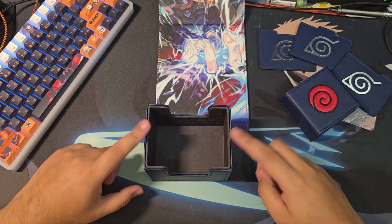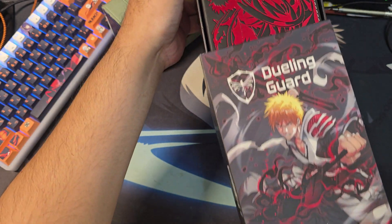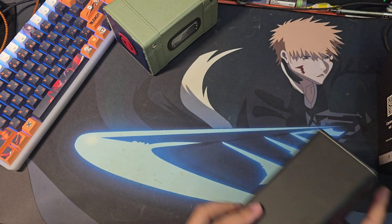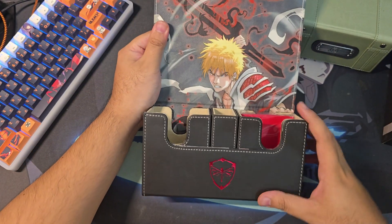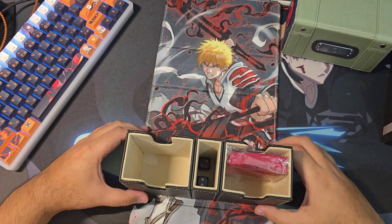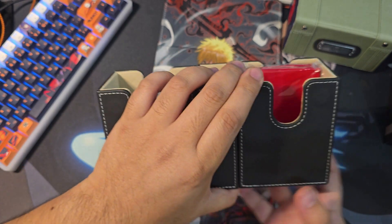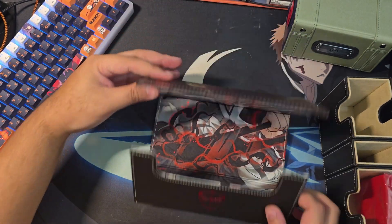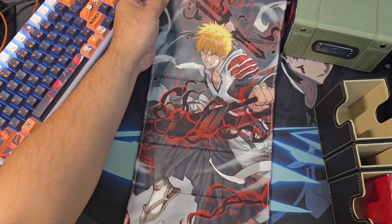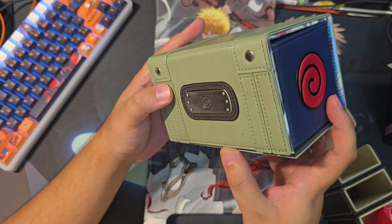I thought it came off because of the Dueling Guard deck box I have — that one comes off. Let me show that real quick. This one is a double deck box, standard size, different company called Dueling Guard. On this one the boxes actually do come off from the sleeve or whatever it's called. So I thought the Manamoon one came off too and then I ripped it — very sad about that.